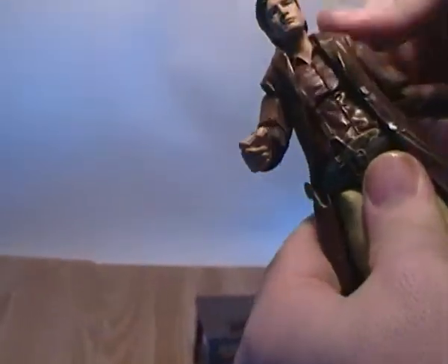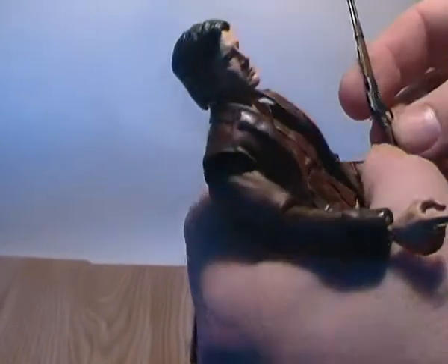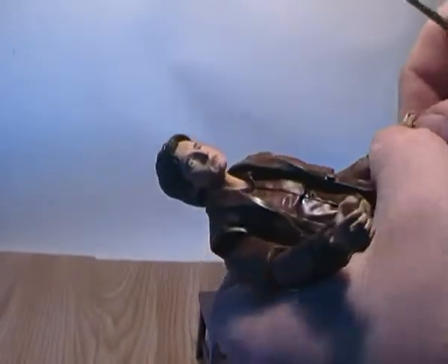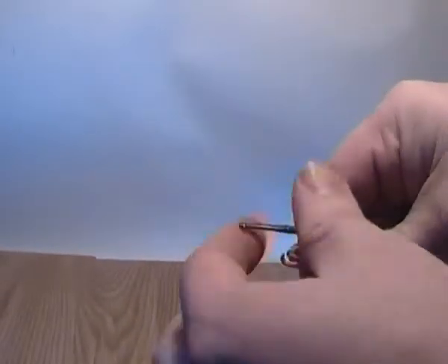The shotgun doesn't have any strap so it can't go over his shoulder, and there's no holster for it either. He holds the shotgun better in his left hand than his right. I'm going to try and get it in off camera because it is a little fiddly, but he does hold it quite well when it is in his hand.